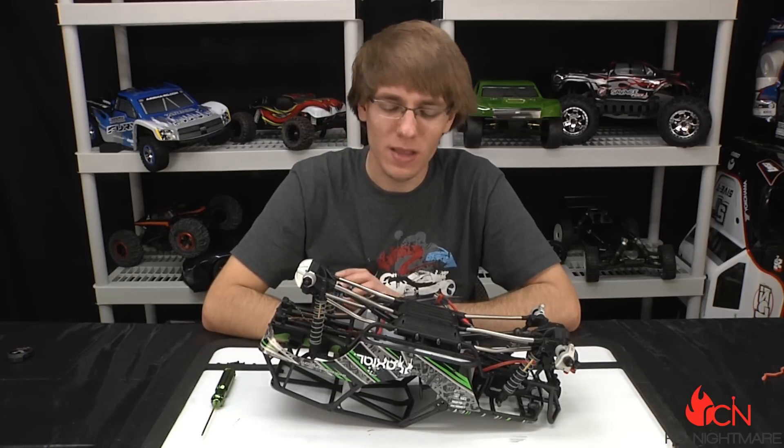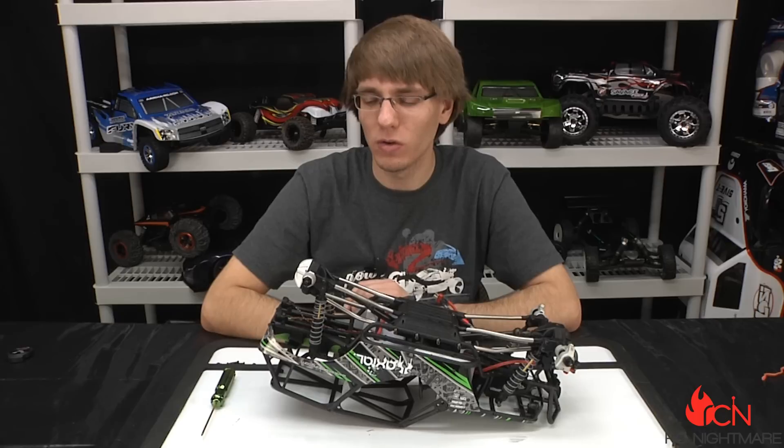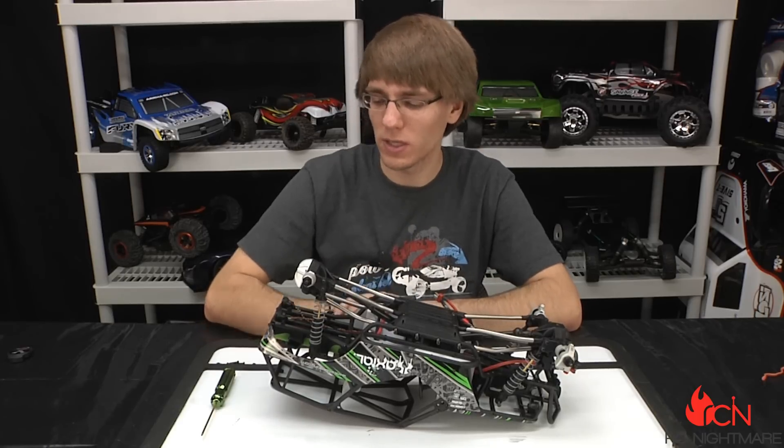Now some people might tell you there's a little modifying you need to do to put in the stock system — that's more or less not true. I didn't have to do any true modifying to the vehicle, really. I'm gonna walk you through how I install it so you can see exactly what I did.